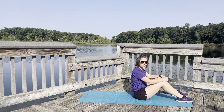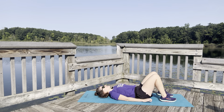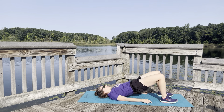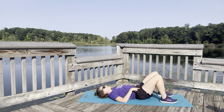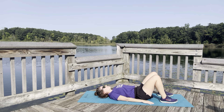We're going to go through a variation of the bridges. Go ahead and lay on your back, bringing hips to the sky and down. One of the things we tend to do is tuck under — we don't want that. We want to make sure our glutes are doing the lifting, lifting up to the sky.